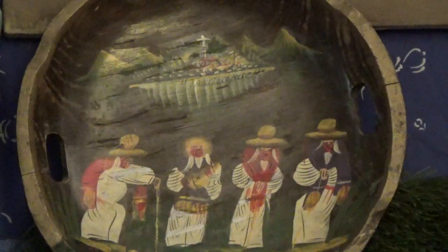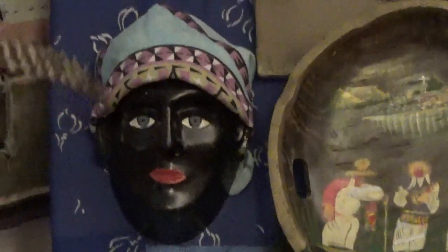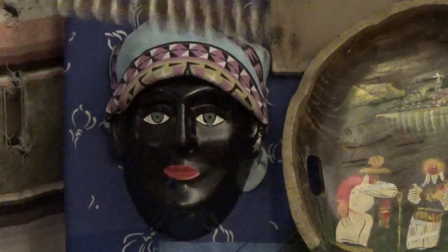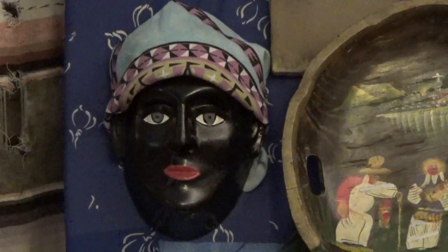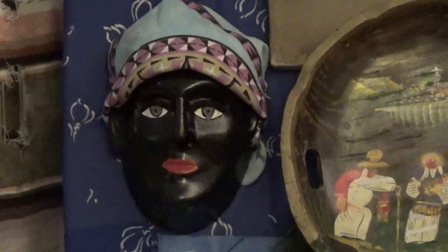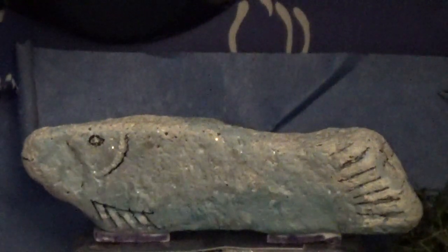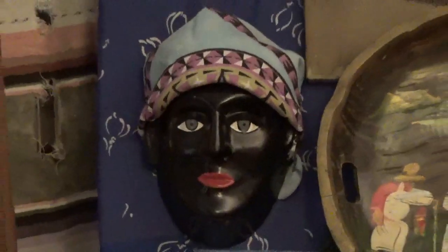Lake Pátzcuaro is pretty big. Right alongside the tray you see this beautiful black lacquer mask — this would be the Virgin of the Lake of Lake Pátzcuaro. The way they told it to me is that the lake itself is her body and the islands are the parts of her body. I lived on the island of La Pacanda, which is on the other side of Janitzio. Her symbol, which I brought back, is a fish made out of stone. The main virgin of Pátzcuaro is Our Lady of Health, which is all very relevant.